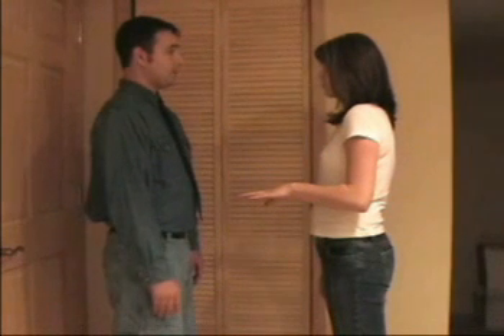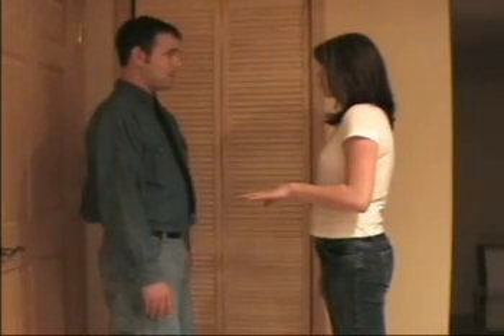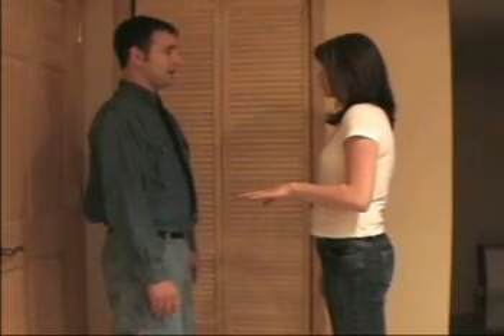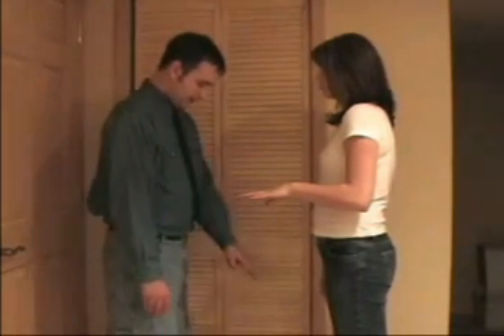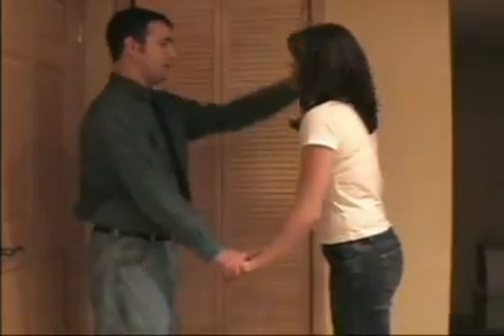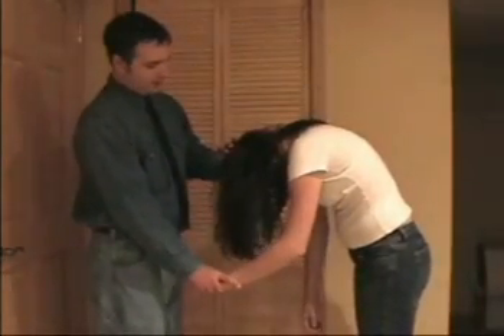Now focus your eyes between my eyes. Keep them focused there, almost like you could not take them off. Move your legs together. Sleep — down deeper, deeper, deeper.